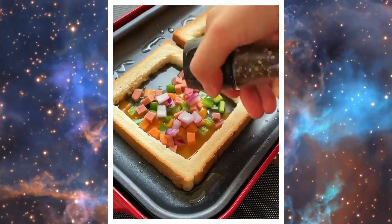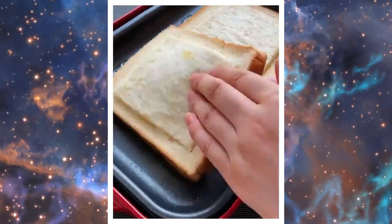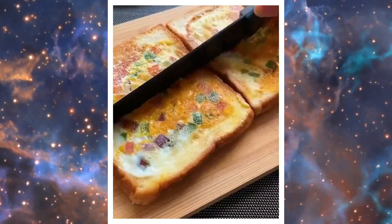Sprinkle with bell peppers, carrots, ham chunks, and season to taste. Layer with cheese. Replace the bread piece back. Flip and cut.